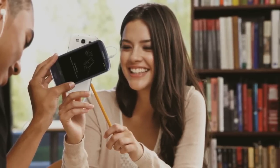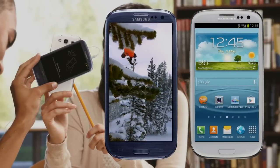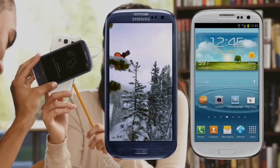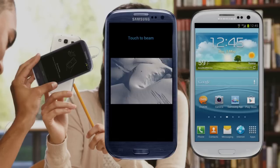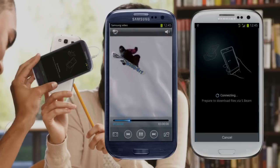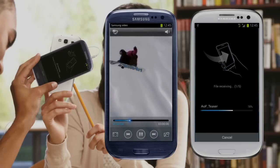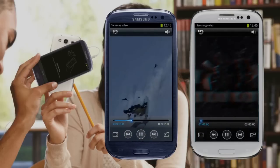To use S Beam, simply touch the back of two Galaxy S3 phones together. They will then be connected using NFC to send and receive files by Wi-Fi Direct.